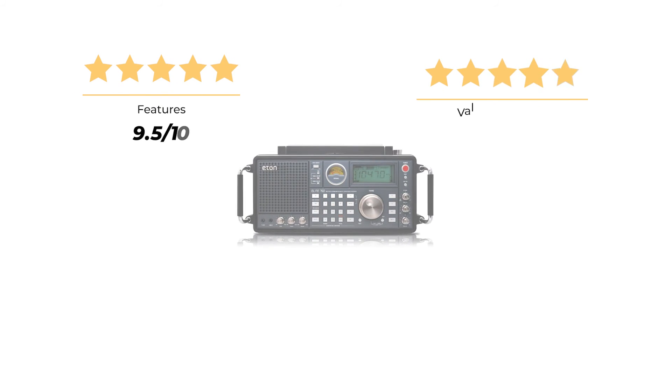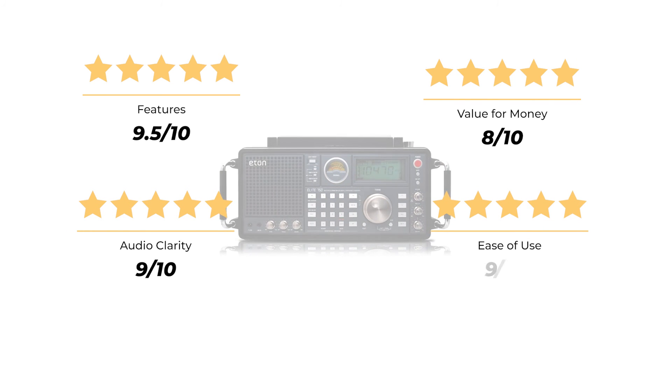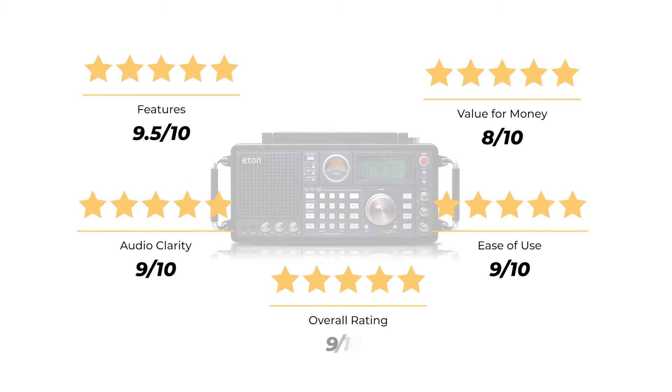Our rating for features is 9.5 out of 10. Value for money: 8 out of 10. Audio clarity: 9 out of 10. Ease of use: 9 out of 10, for an overall rating of 9 out of 10.